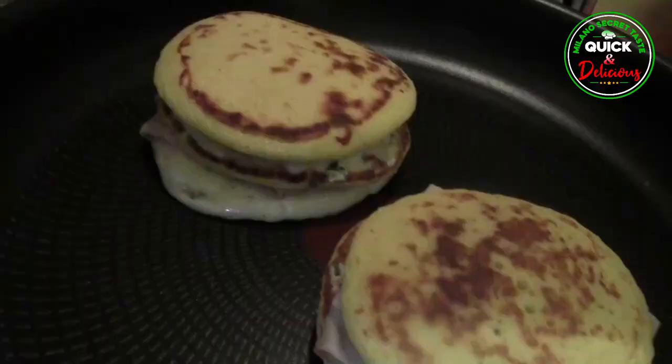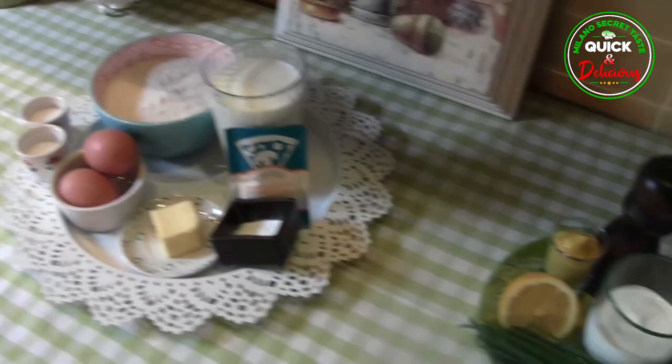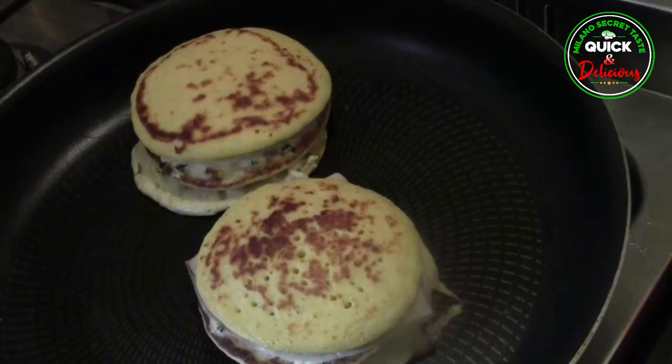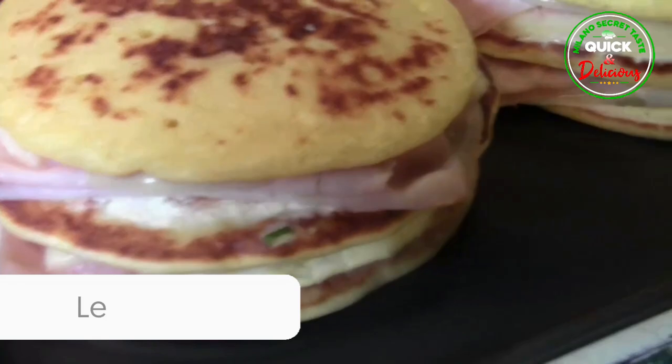They're delicious, so simple and quick to make — easy enough to be made by kids too. The pancakes are made with ingredients that everyone has in their kitchen: milk, flour, salt, and filled with ham and cheese. They make a perfect breakfast, brunch or light lunch or dinner. Did you make this recipe? We'd love to hear from you — simply write a review in the comment box below.